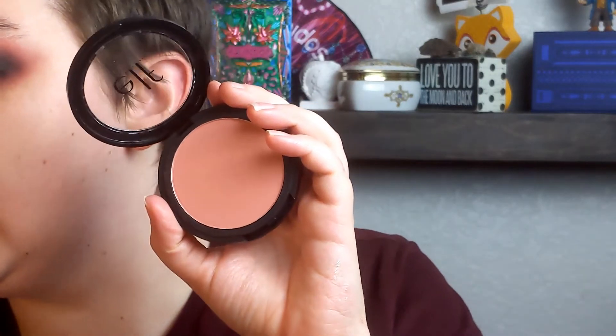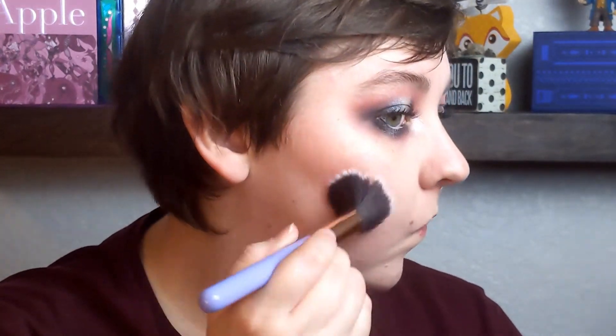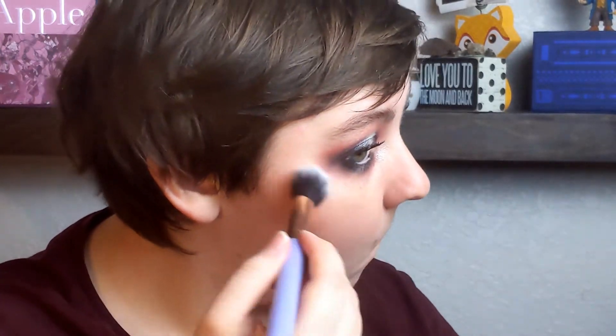And now it's time for some blush. This is the e.l.f. primer-infused shimmer blush in Always Silly. And for my highlighter, I'm using the Amuse Cosmetics Illuminate Pro in Iconic. It's just a nice highlighter, very affordable — it's like a dollar if you go to Shop Miss A. I got a bunch of makeup for a dollar on there. Some of it's really good, some of it's not. But I would definitely recommend this highlighter.